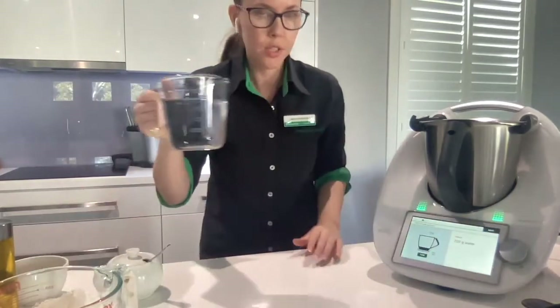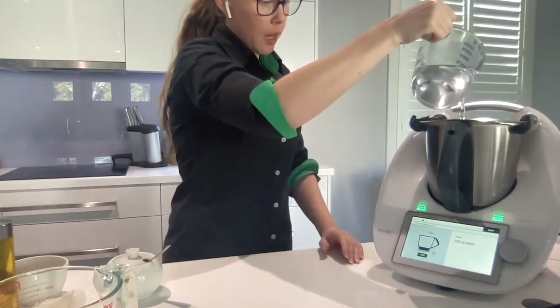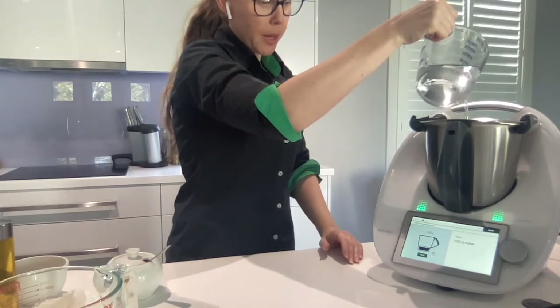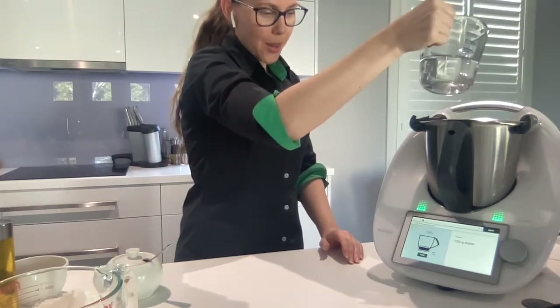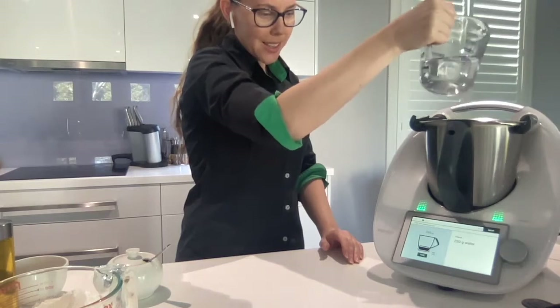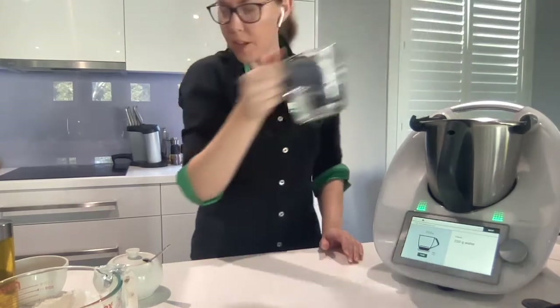The first step is to put in the water. The scales come up and I'm just going to pour it in. The scales go in one gram increments, so it's very accurate. Just need to go a little bit slow as you get to the end to make sure you don't go too much over. Perfect.